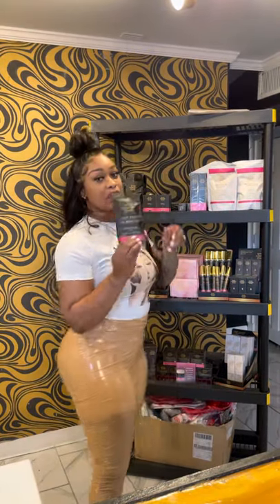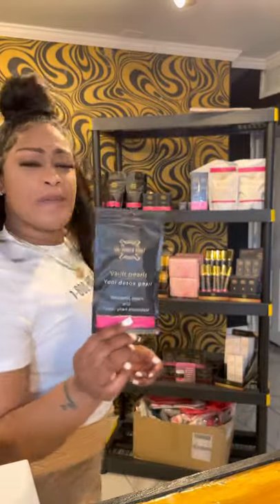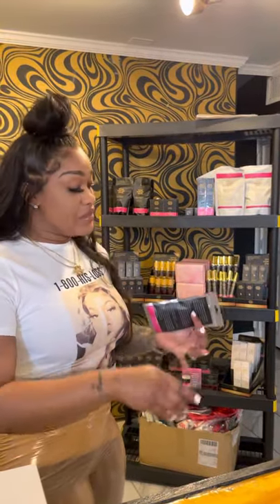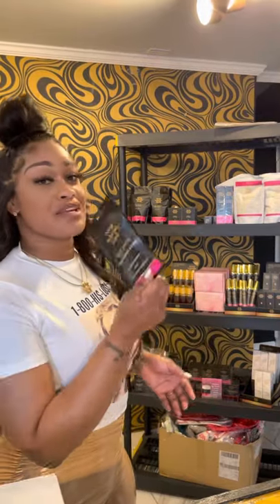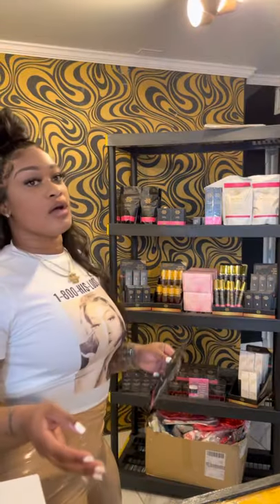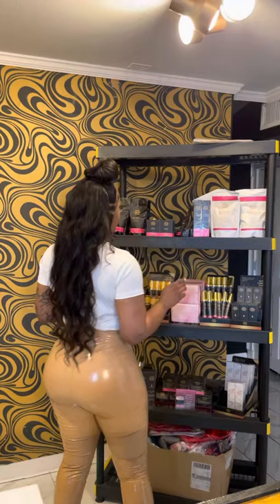We also have the Detox Pearls. A lot of people are familiar with Detox Pearls. What it does is it strips all the toxins that are inside the vagina and rids all that. It helps with fertility, it helps with wetness, it helps with the overall odor — it gives it a very, very pleasant scent. And it also helps with vaginal discharge — it gets all that out and cleans the womb.